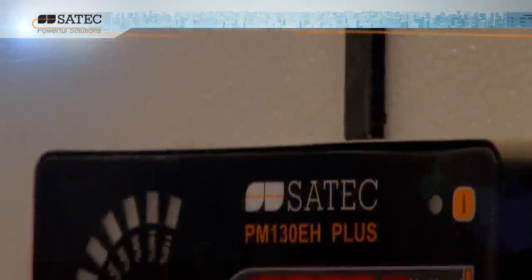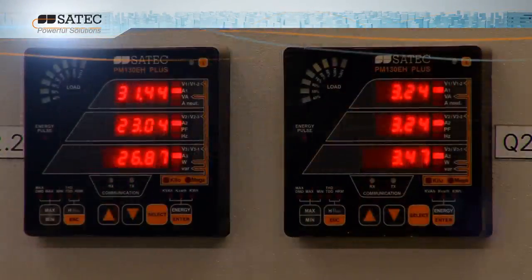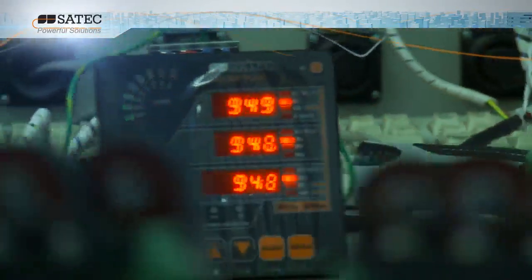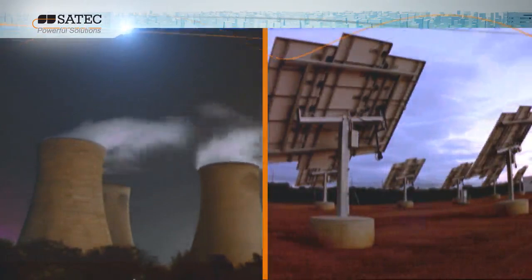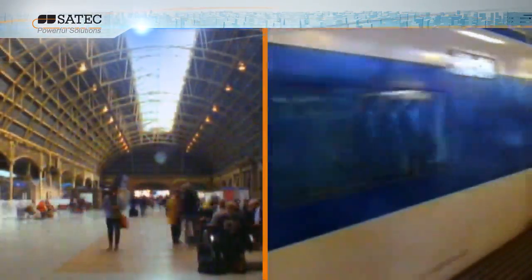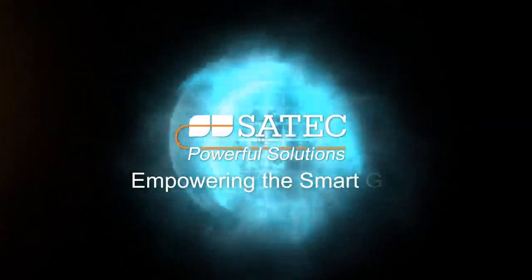Offering the best price-performance ratio for power instrumentation, the PM130 Plus is the cost-effective solution for analog replacement on the market today, providing industrial, commercial and utility companies with a total measurement and monitoring solution for smart power management. SATEC — empowering the smart grid.